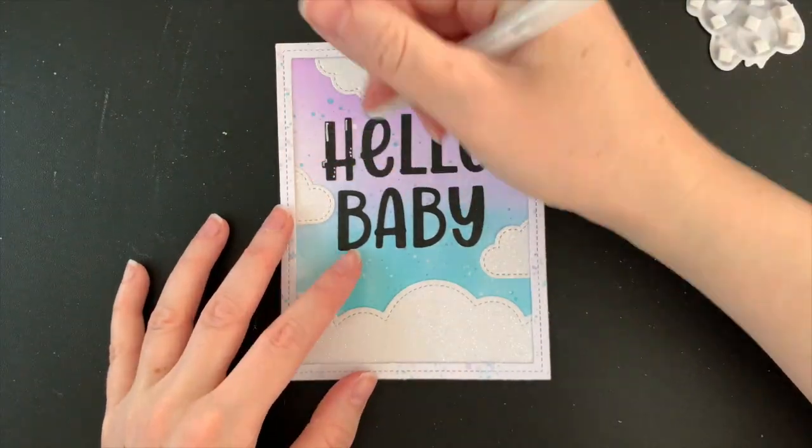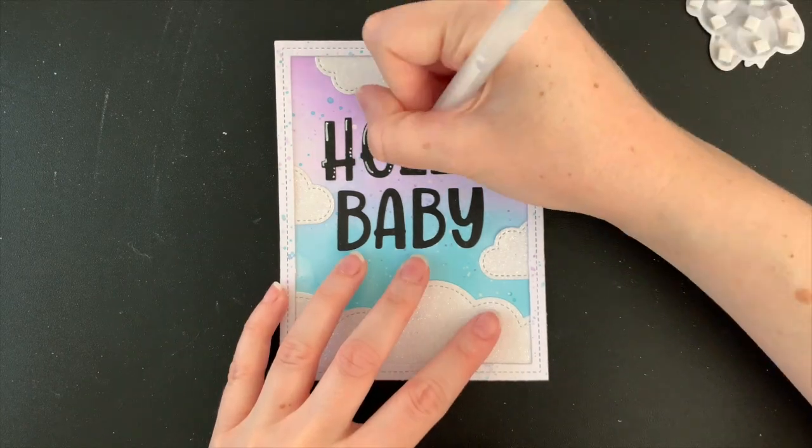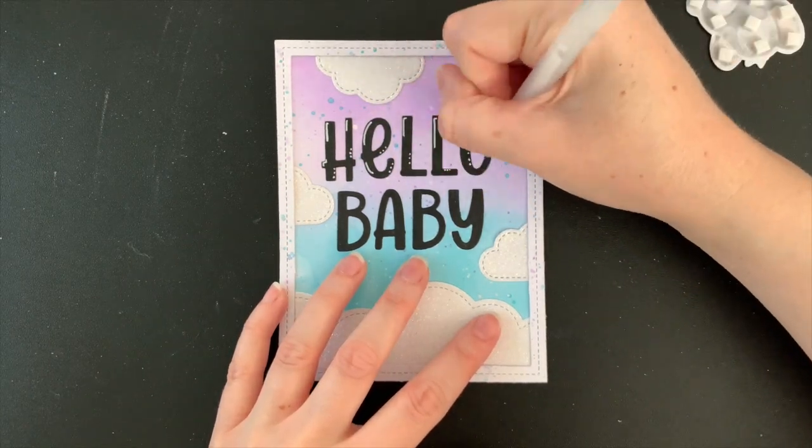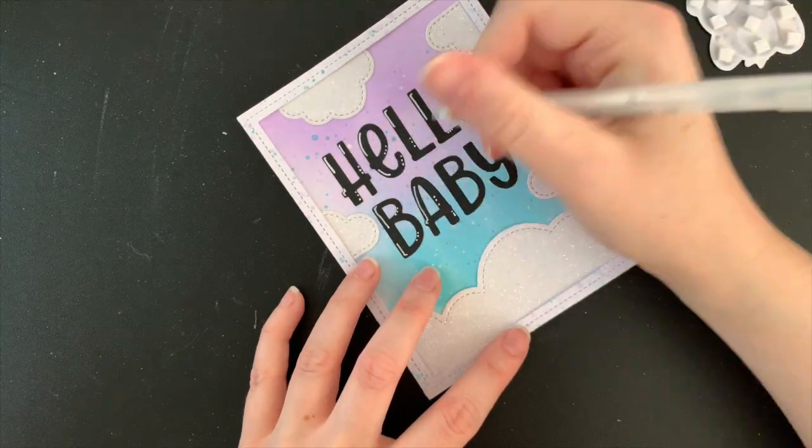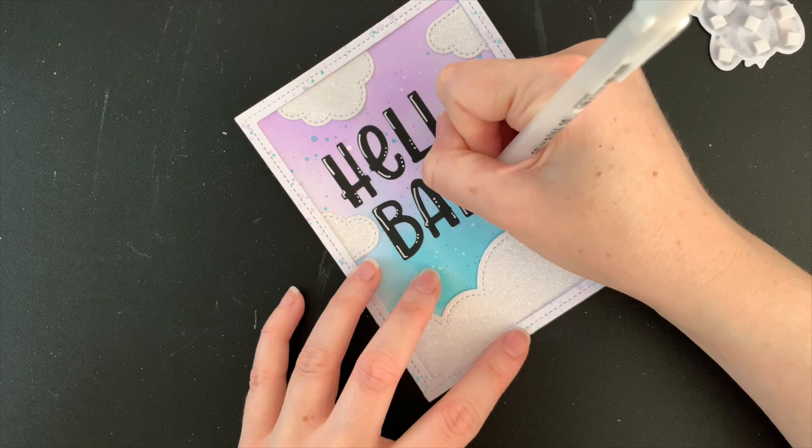Before I go adding any three-dimensional pieces or anything that's going to be in the way of this sentiment, I'm going to add some white highlights with my jelly roll pen. I've already done this on my little stamped images so this is just another thing that's going to tie everything together.